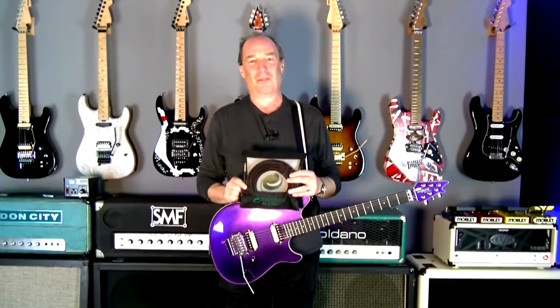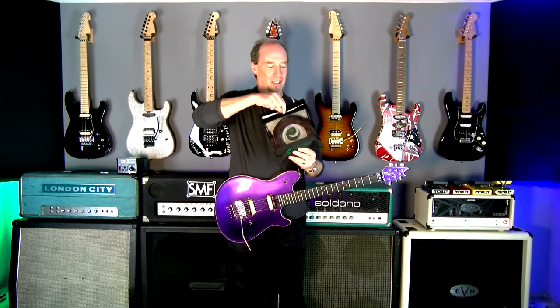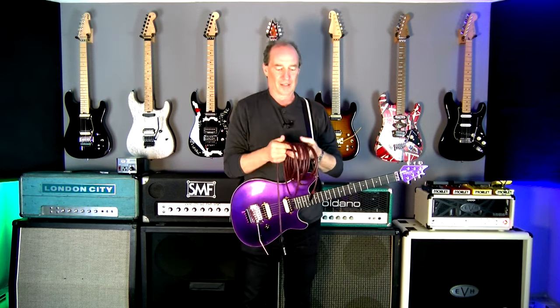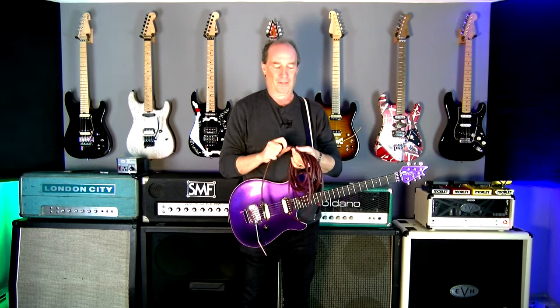Let's check this cable out. Look at this — it comes in a super cool bag, like this pouch. I'm sure you'll save it for something. It feels good. You can tell this is super, super high quality, great feeling cable.